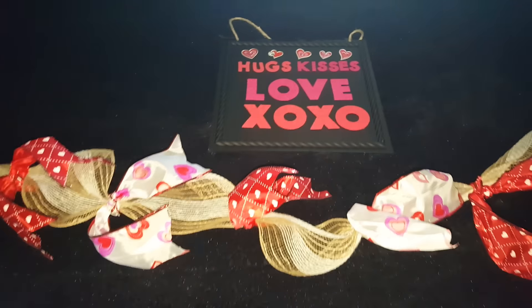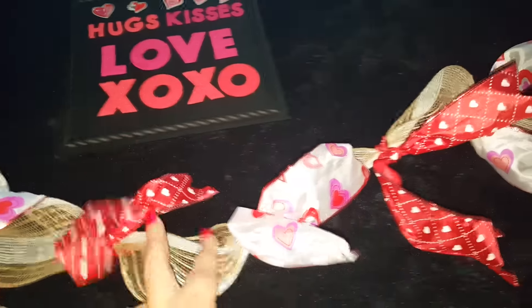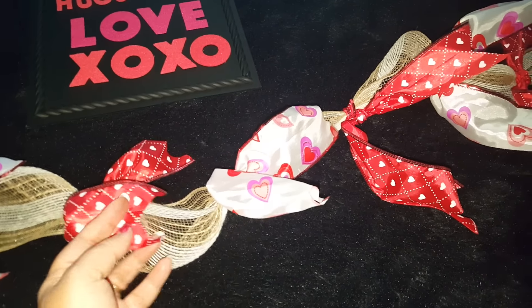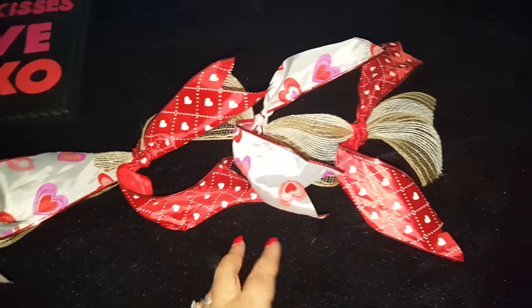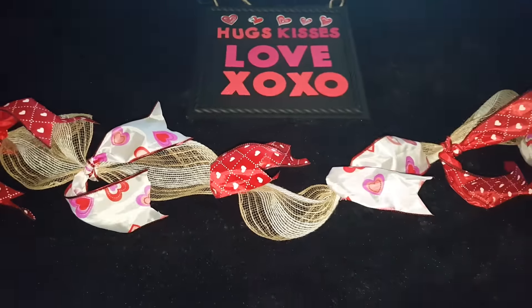I basically just tied two knots and then cut the ribbon to make it a little more festive. It's not even perfect, but you can't tell from far away. That is it, guys — hope you enjoyed it, I'll see you next time, bye!